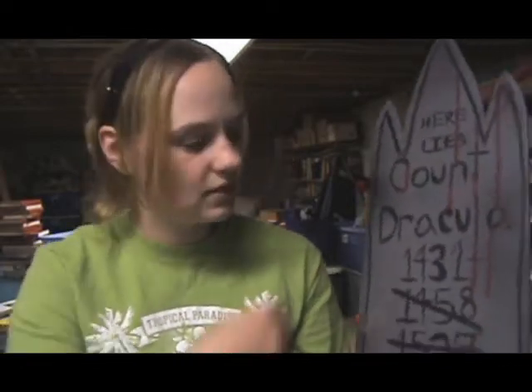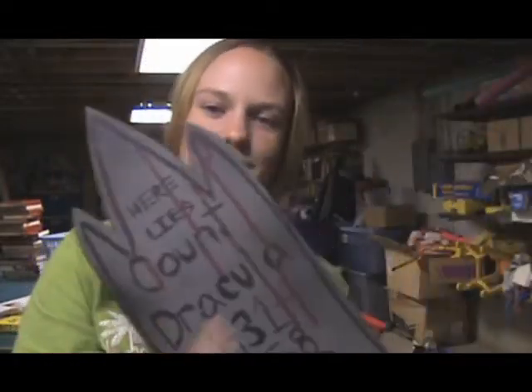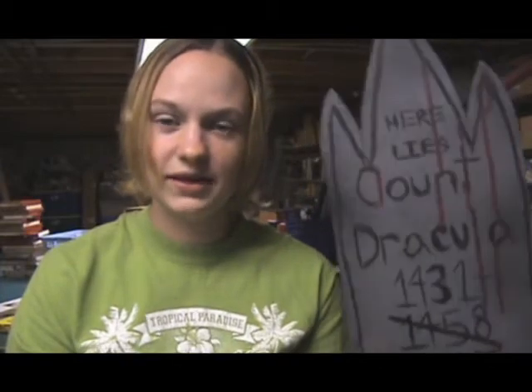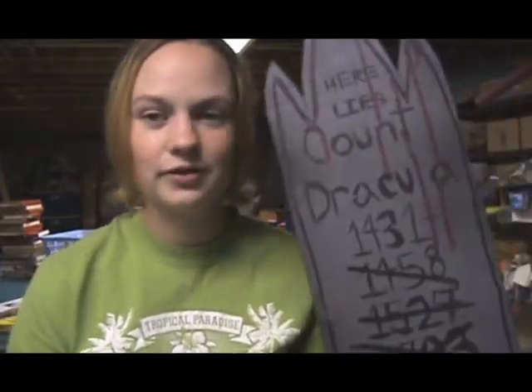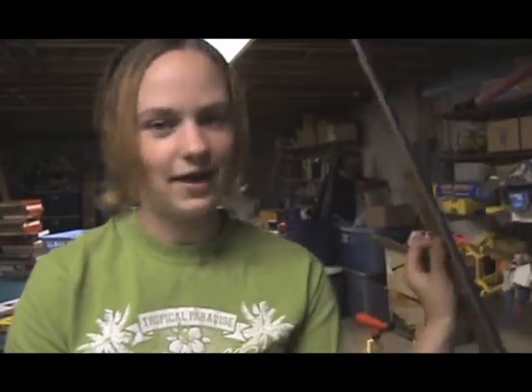Then you take your regular black paint and paint on there whatever saying or name or whatever you want. I also had red paint and made some blood drips — if you want to do that, you can too. And there you have it, that's how you make a wood grave out of plywood, a rod, glue, and paint.